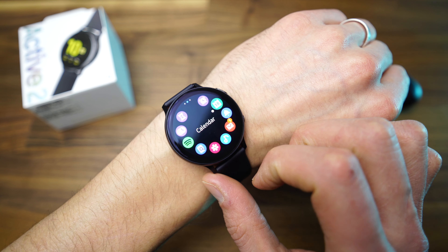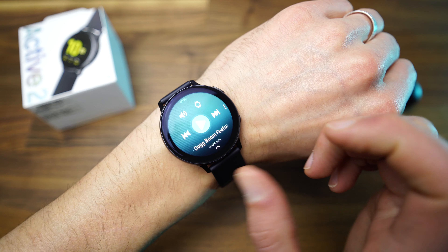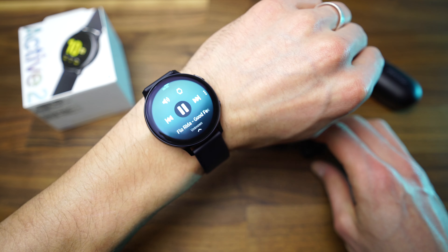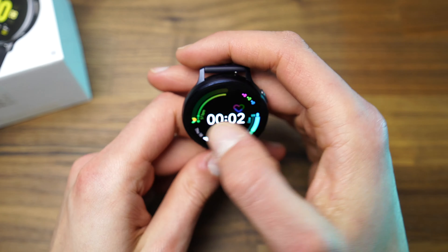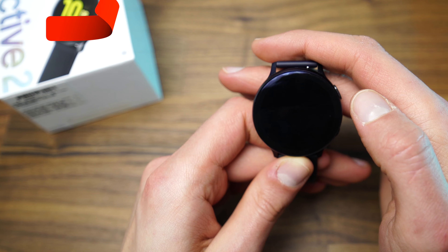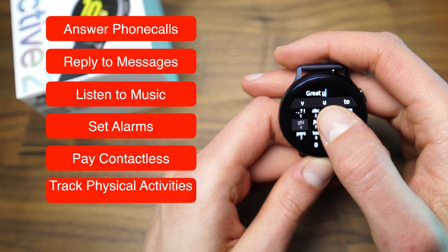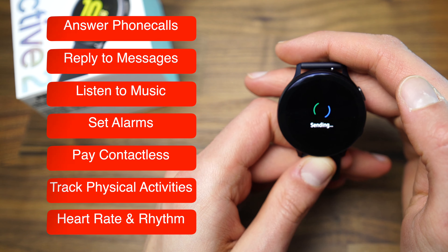The Samsung Galaxy Watch Active 2 is a powerful device packed with loads of technology. In one way, it justifies the price of £219 and can be found cheaper if you keep your eyes open for deals. The native health app is super easy to use and offers loads of information. The watch is very light and comfortable, although it looks big. It can be used to answer phone calls, reply to text messages, listen to music, set alarms, pay contactless, track physical activities, and from later this year, check the heart rate and rhythm thanks to the ECG tracker.